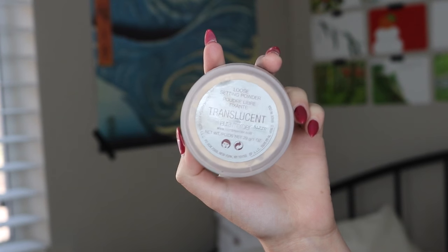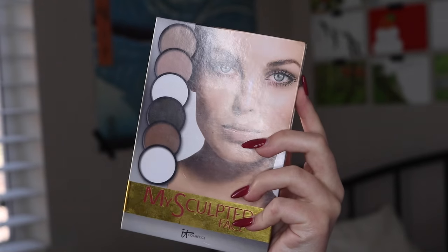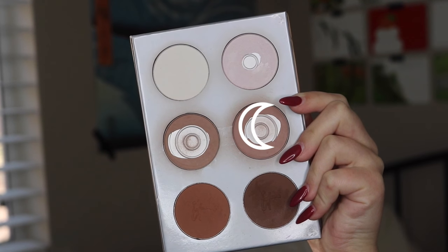Then I'm going in with translucent setting powder just a little bit under my eyes to set it, being super careful not to get anything over my eye makeup because you would not want to ruin what you just worked so hard on.